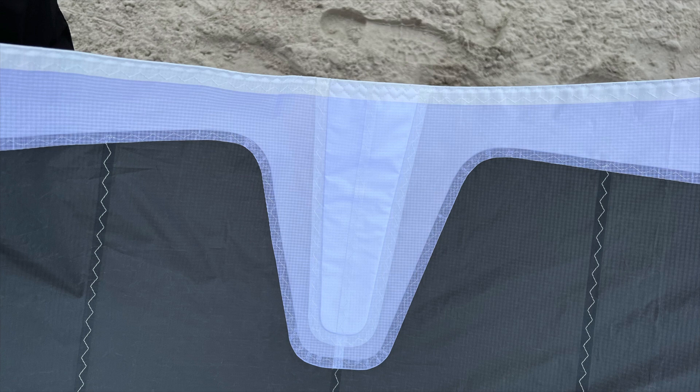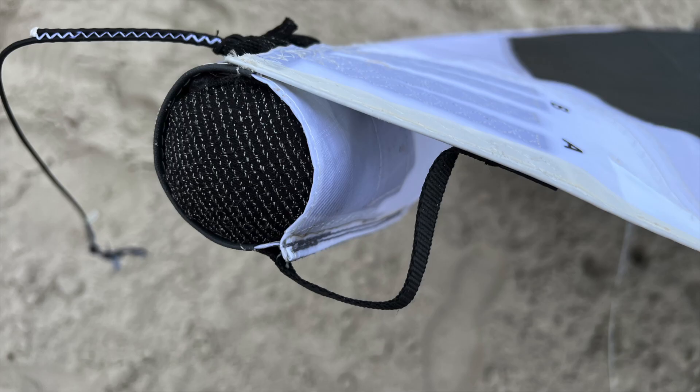The front tube is coupled with a seam, doubled from the inside and stitched. There are several reinforcement patches so that the rear edge is not flat at high speed. Line attachments are only needed at the end of the front tube.